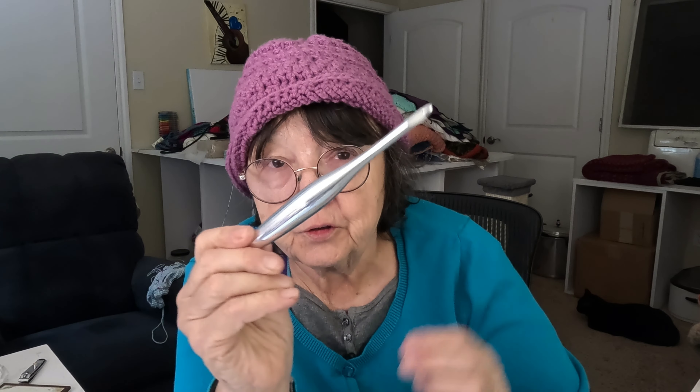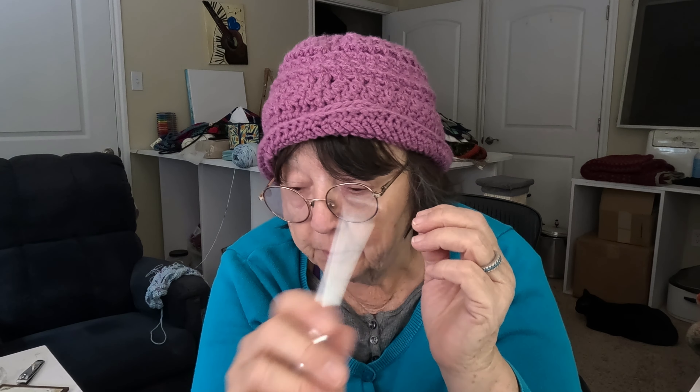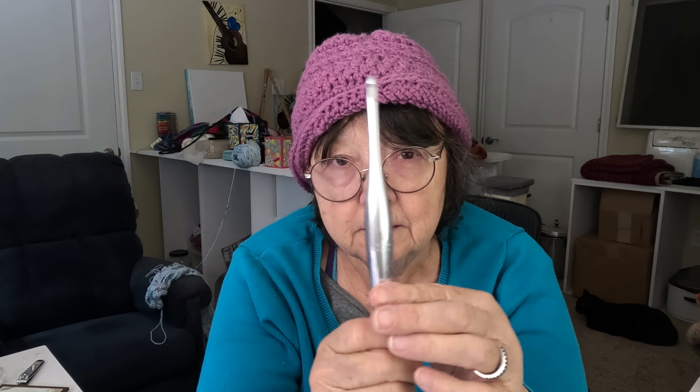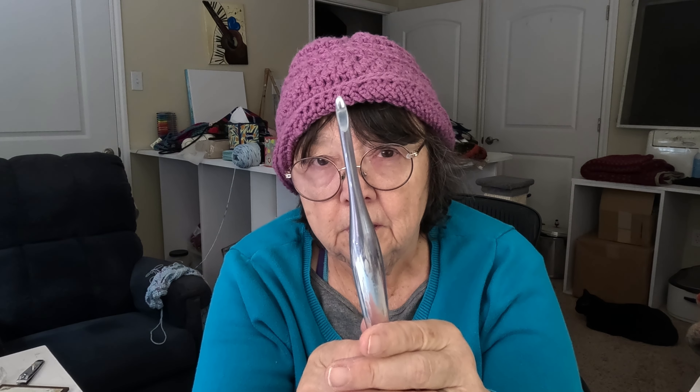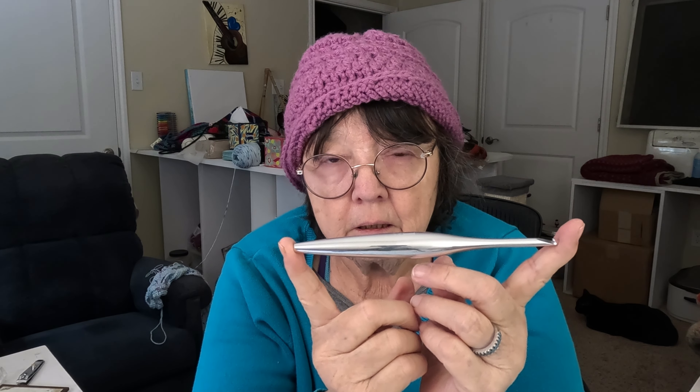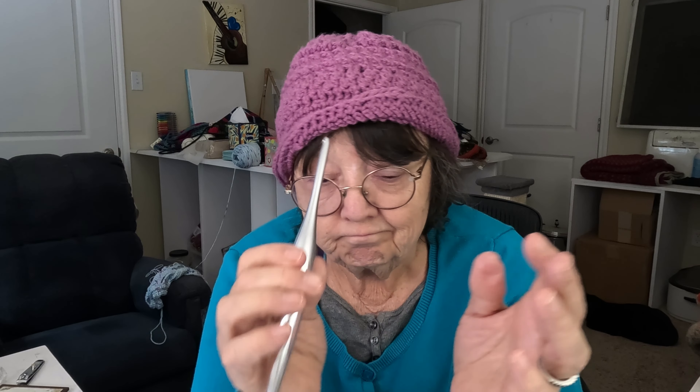I think I found it in these metal Streamline Furls — for me, maybe not for everybody else. I love the way they feel in my hand, I love the way they go in and out of the yarn. I have sizes 5.0 — an H hook — 5.5 — an I hook — and 6.0 millimeter which is the J hook. I think I'm getting a 4.5 and a 4 just so I'll have them because I believe I'm stuck on these.